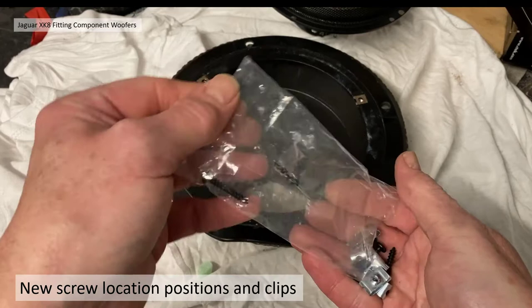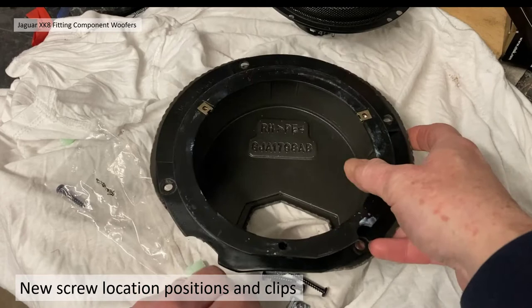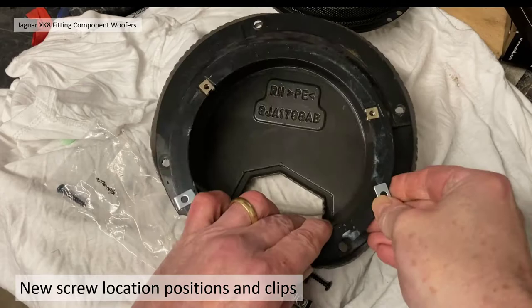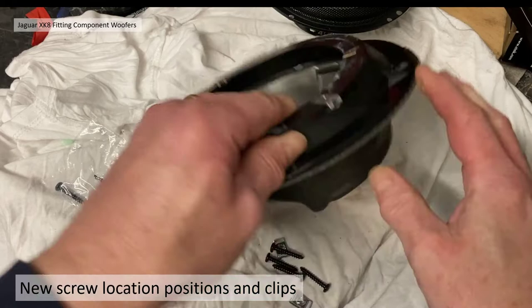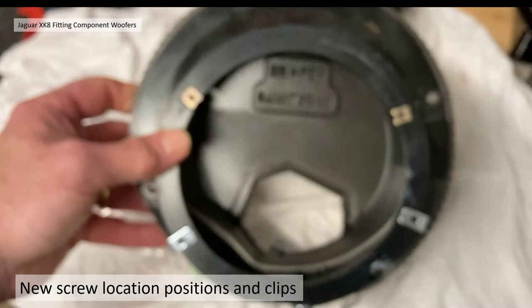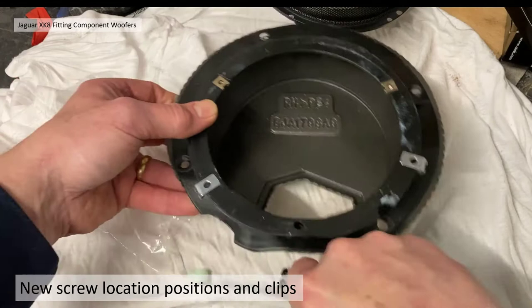Being slightly larger, the existing fixings wouldn't match up, so I looked at some new positions. At the bottom of the speaker there's a nice flange that enables the clips that come with the new speakers to be fitted — that looked like a good position. The OEM speaker has three fixings at 120 degrees, so I decided to do something similar, using the large flanges at the bottom to fit the clips on the outside.